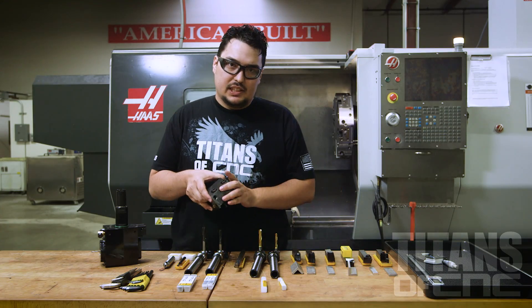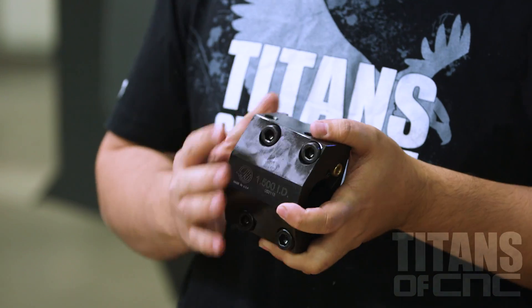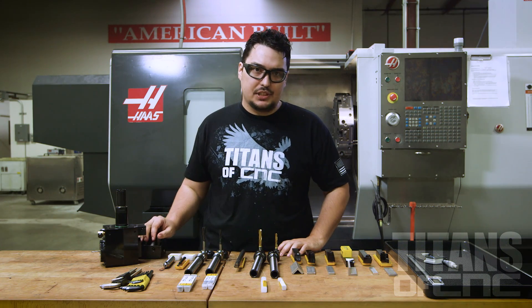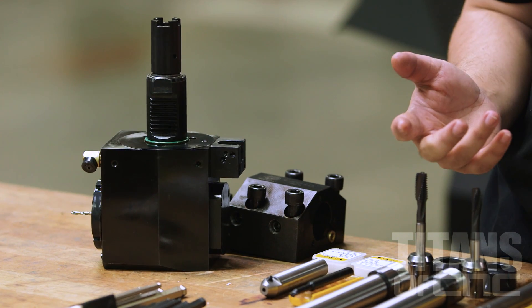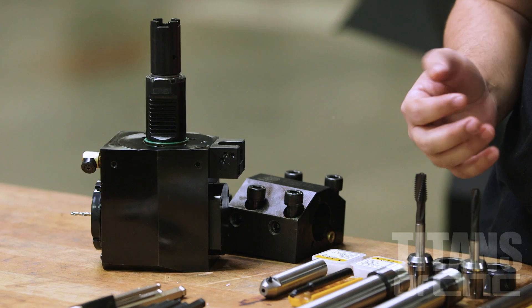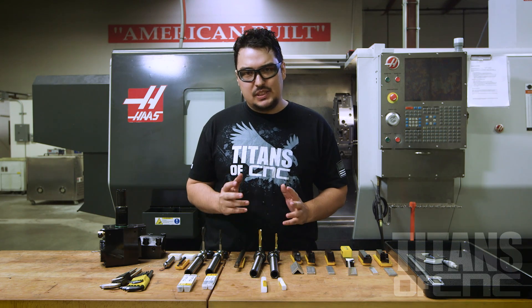The bolt-on tooling goes on to the machine directly with bolts. So your machine may use a combination of all VDI holders or all bolt-on, or it might be a combo machine like my machine here. So the installation might be just a little bit different, but the process should be about the same.